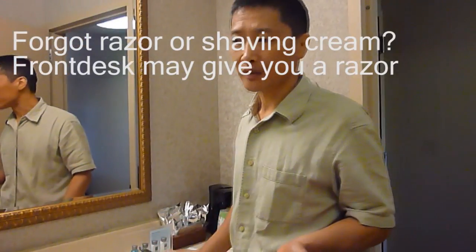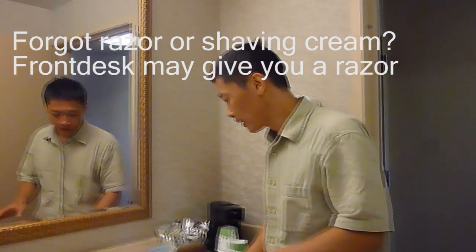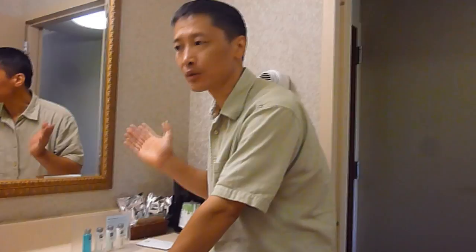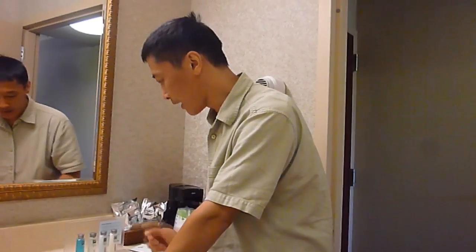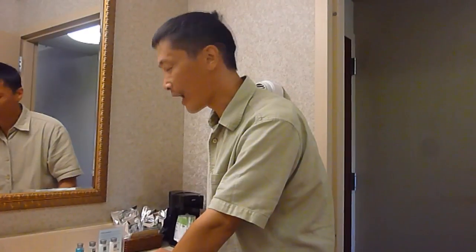When you travel, what if you forgot your razor or shaving cream? For a razor, you can go to the front desk and ask for it, and they usually have some spare. But for shaving cream, can you make something out of whatever you have in the hotel or in the dining room? So this is today's topic: how to make shaving cream from whatever you have.